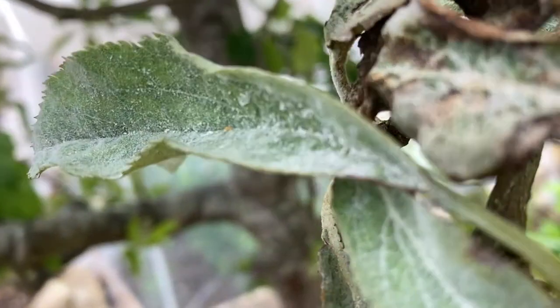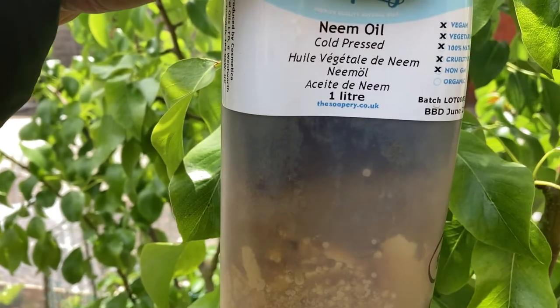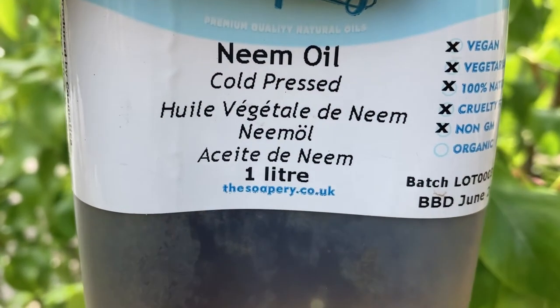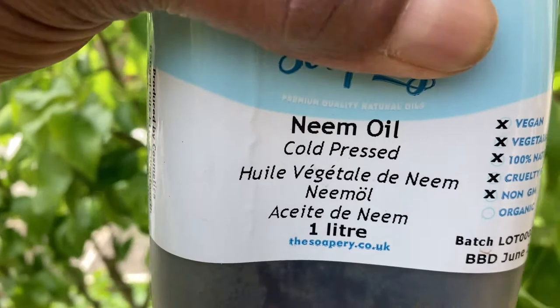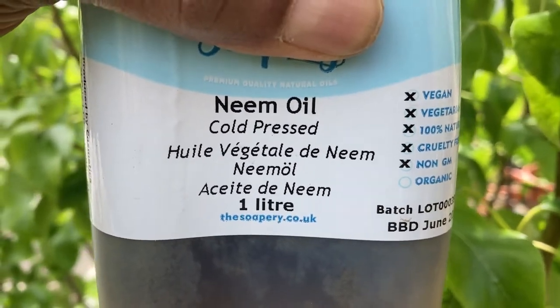And you can spray it with a solution of neem oil and washing up liquid. Neem oil itself is an antibacterial oil. I use it on all my vegetable plants, apple trees, pears, rose plants and everything. It doesn't cause any problems to your plants at all, so don't worry about that.